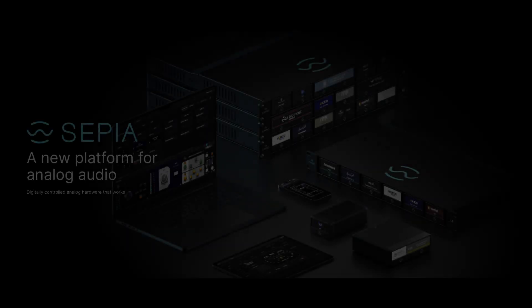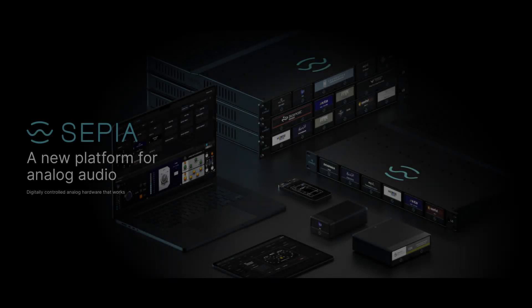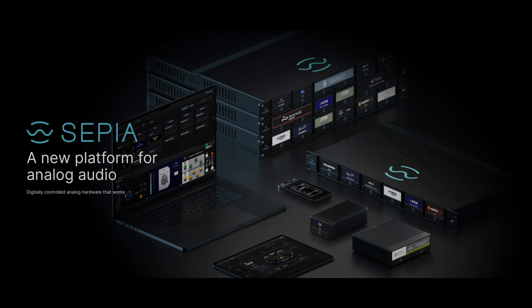So I came across this system. It looks pretty interesting. It looks like Karno — K-A-R-N-O — is the company that makes it, and SEPIA — S-E-P-I-A — is the system.